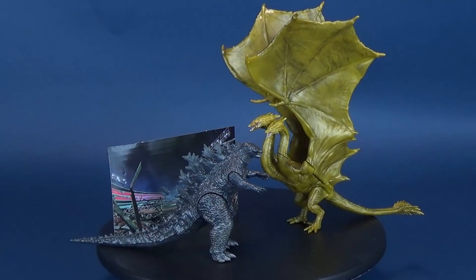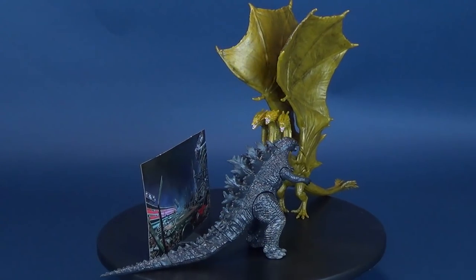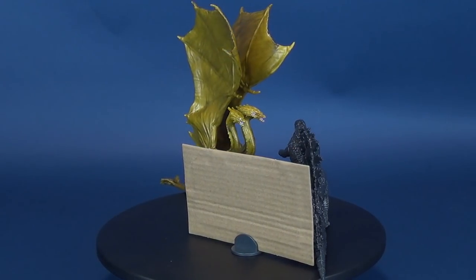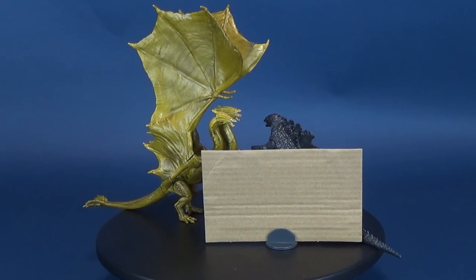The King of the Monsters fights the Lord of the Skies. Here's a look at the new Jax Pacific Godzilla King of the Monsters. This is Godzilla vs. King Ghidorah.